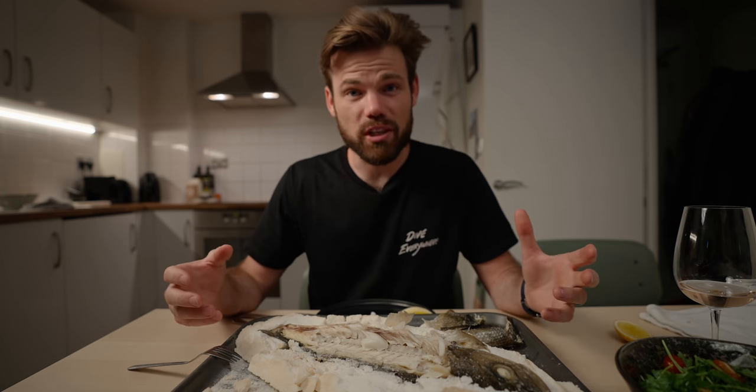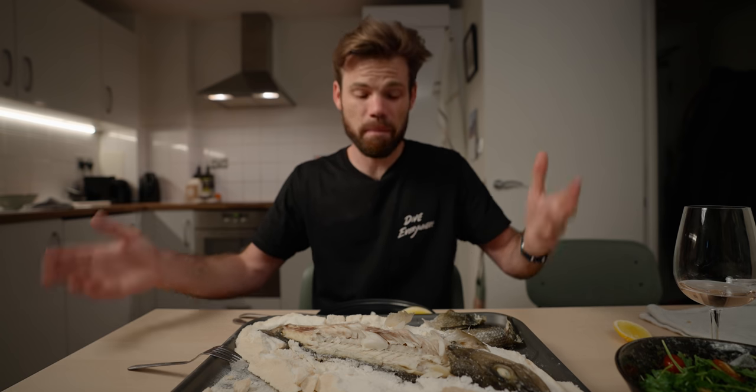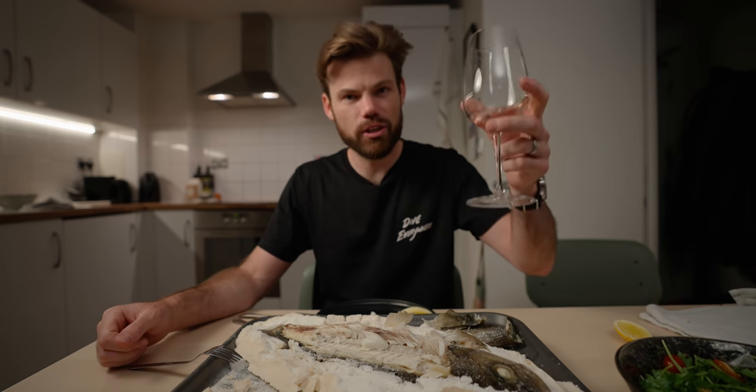Thank you so much for watching this video. If you enjoyed it, give it a thumbs up — it actually makes a difference. Subscribe if you aren't already. And if you want to grab yourself a T-shirt, head over to diveeverywhere.co. Thanks for watching. Cheers.